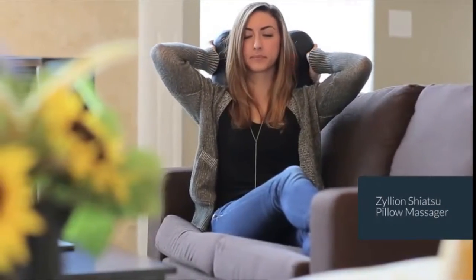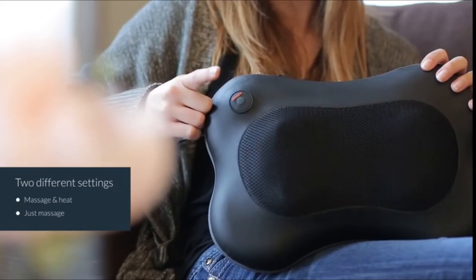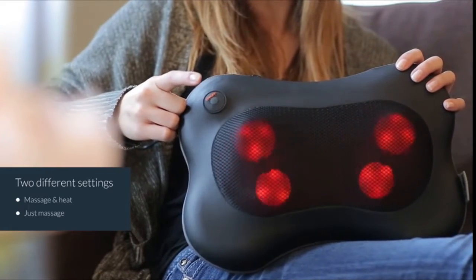Introducing the Zilean Shiatsu Pillow Massager. The Shiatsu massager has two different settings for ultimate relaxation: massage with heat, and just massage.